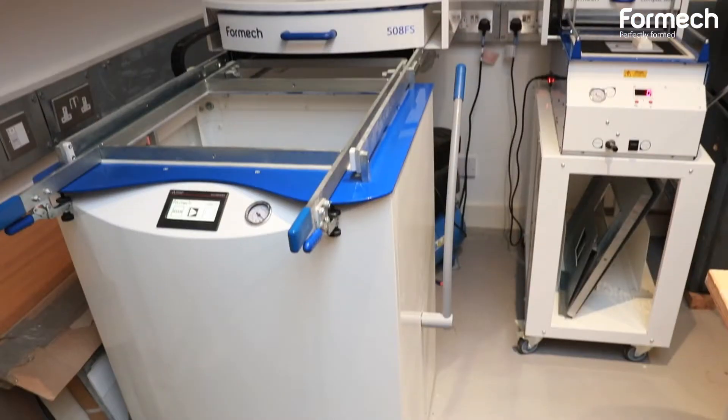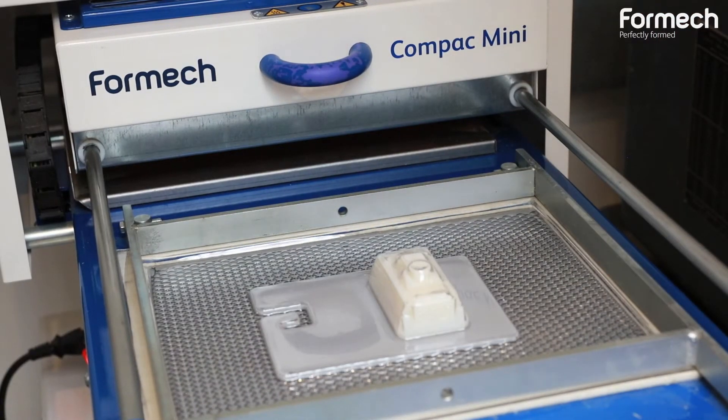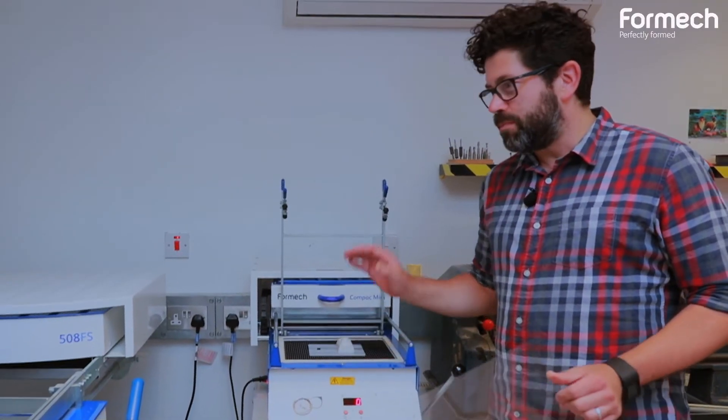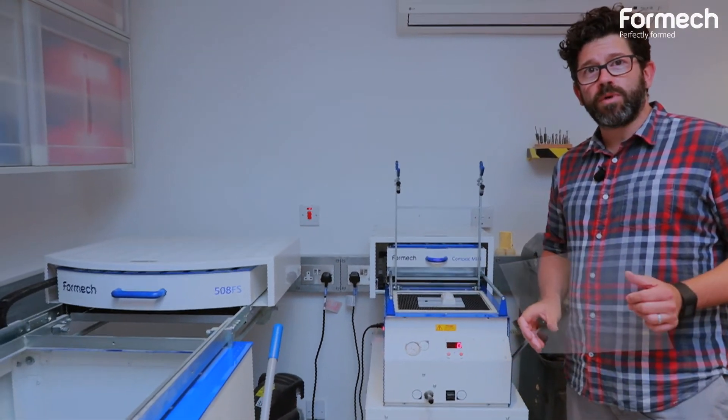We have the luxury of two Formate vacuum forming machines — we've got the 508 and we've got the compact mini. It's very, very fast. It heats up pretty much immediately, and when you're working on projects that are just small pieces like this, it's great. We use the bigger machine on much bigger projects or if we're doing multiple mouldings at once.